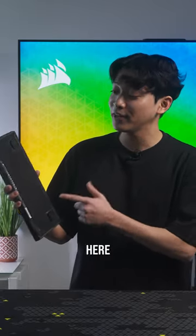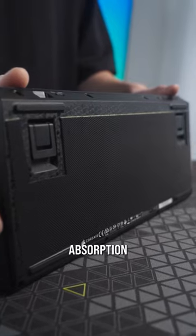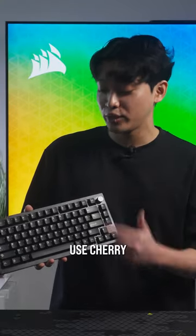I've also conducted a little experiment here by adding rubber grip tape on the bottom of the case for even more sound absorption. I also really love that the switches use Cherry MX stems.